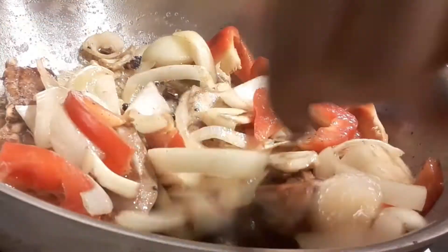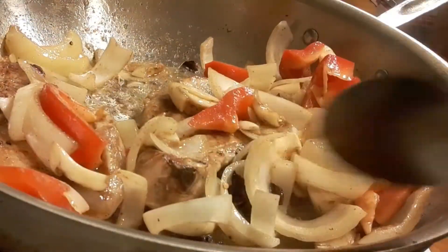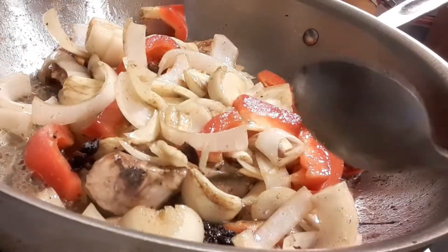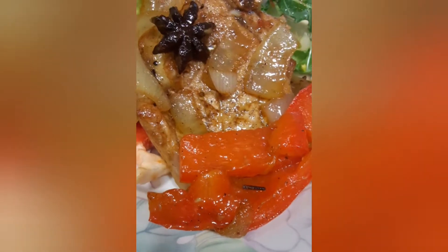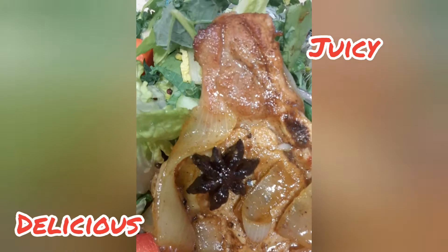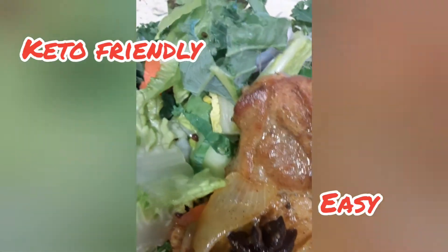You can go ahead and serve that — over salad or over rice. I like to eat it over salad. Look at that, guys! The best thing about this pork chop is the star anise that makes it all better.